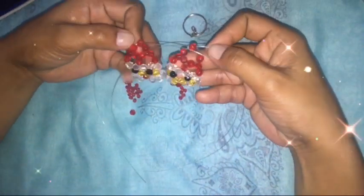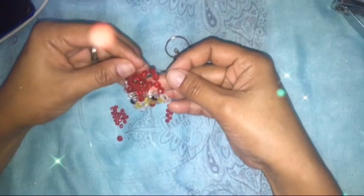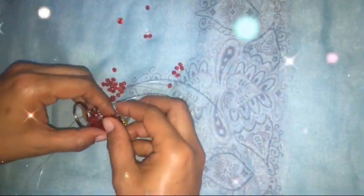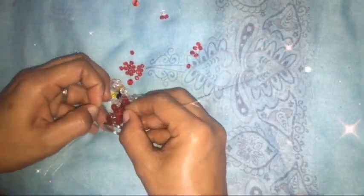This is the finished Santa head piece. Next, we're going to connect the two pieces. First, place the chain, then cross the nylon. After crossing the nylon, cross it into the next bead. Insert the nylon into the next beads on both sides — make sure they're even, because the nylon might not line up properly.